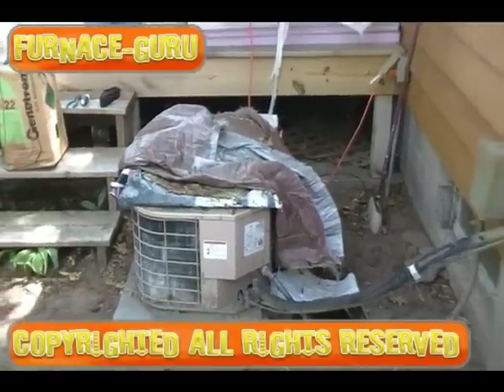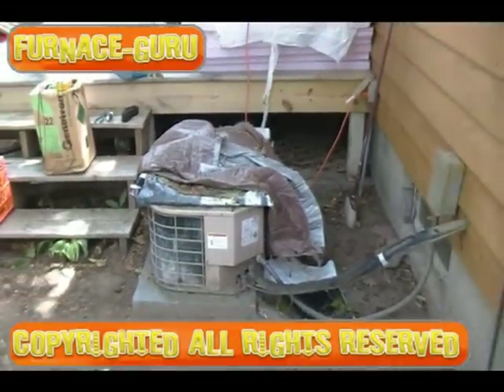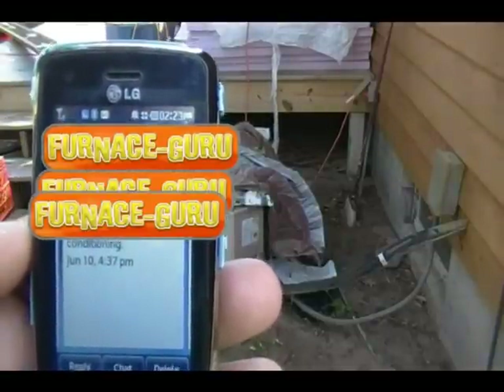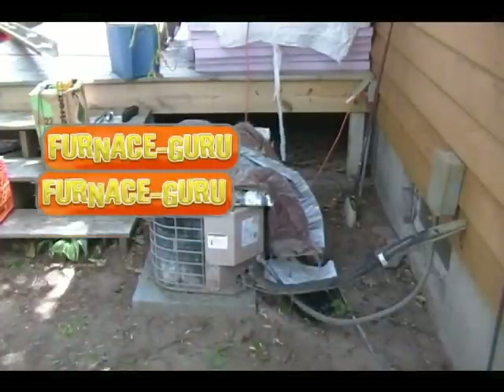Today we're going to show you how to get your AC ready for summer. Last week I was sitting at home and got a text message that says 'We are not barbarians, we need air conditioning.' So I took that to mean that my customer needs us to come out and look at their air conditioning.